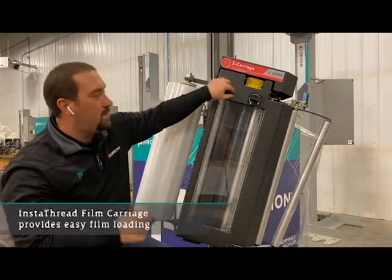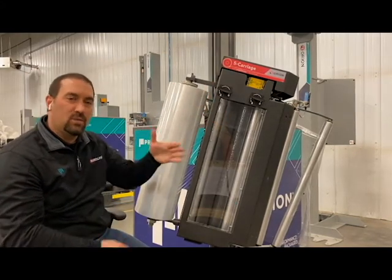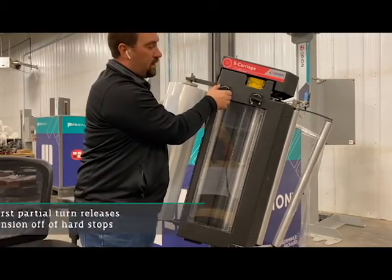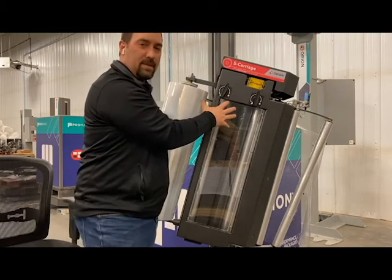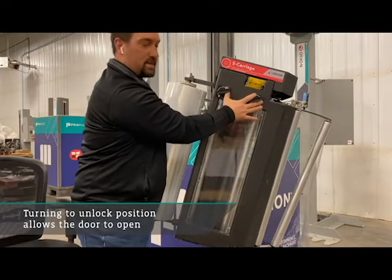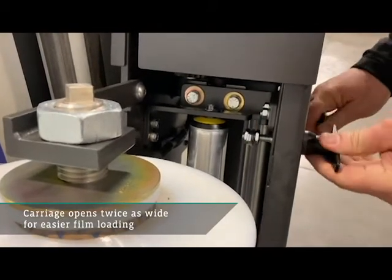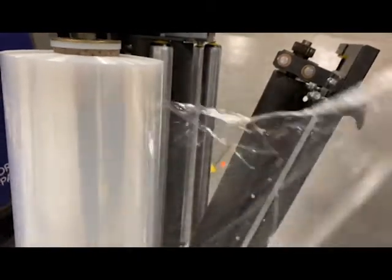One thing about our carriage is we do have the InstaThread. So if I'm putting a new roll of film on, I don't have to weave the film through at all. I'll show you that here, but first I want to show you the dual handle design. With this new design, what's going to happen first is you're going to feel the first part of the unlock — basically it's taking the tension off from the hard stops. Then I'll move the handle all the way to the unlock position and the door will just slide open. We actually have twice the opening that we used to in the old carriage — this is opening up another three or four inches beyond where it was. So I can just lay the film right through the middle — no weaving required.